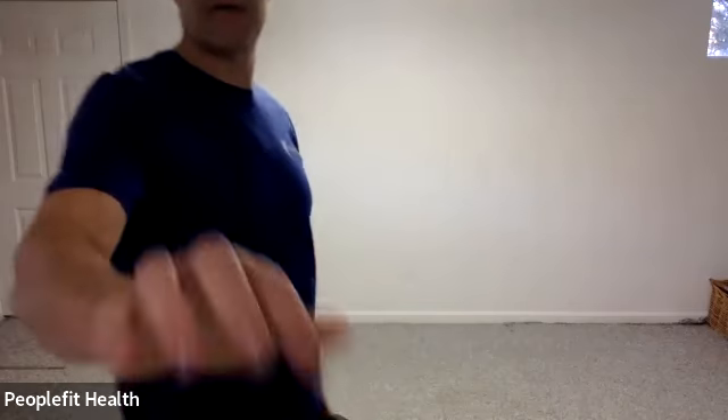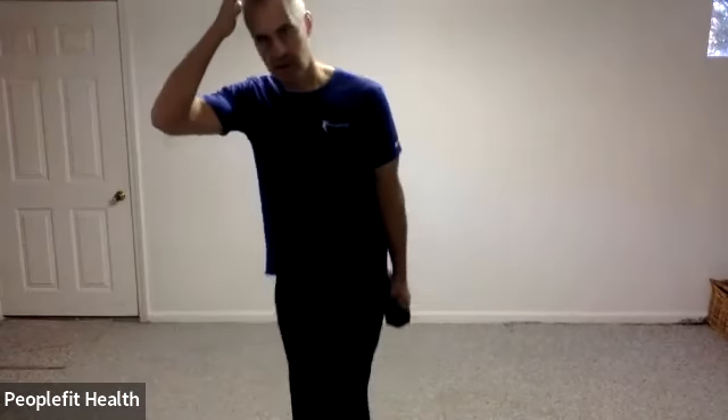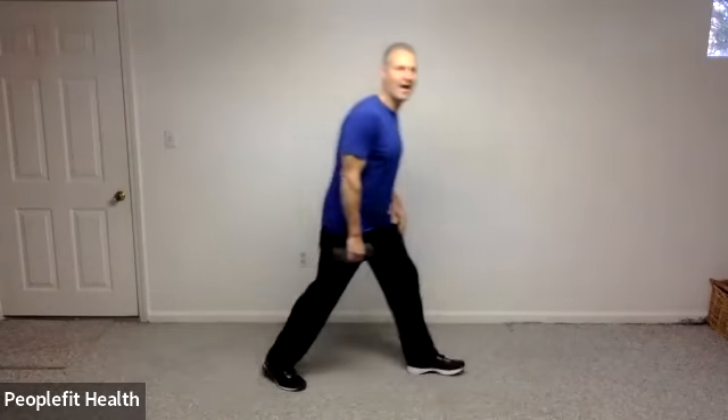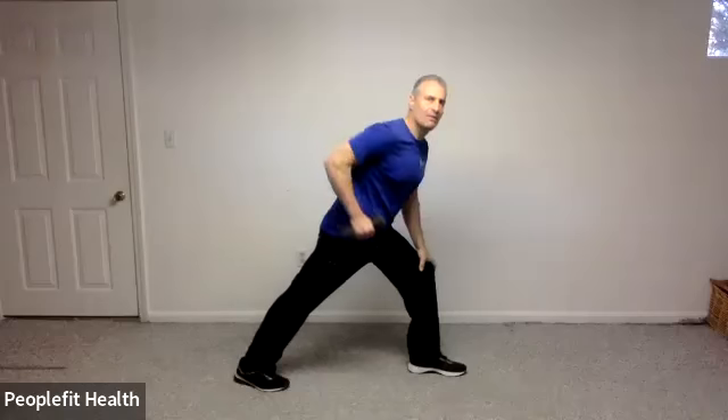You're going to row, pulling up towards your hips with your hands, keeping your shoulders down and away from you. Good. And keep on going. And five, four, three, two, and one. Let's turn and switch to the other side, and let it come on up and down.